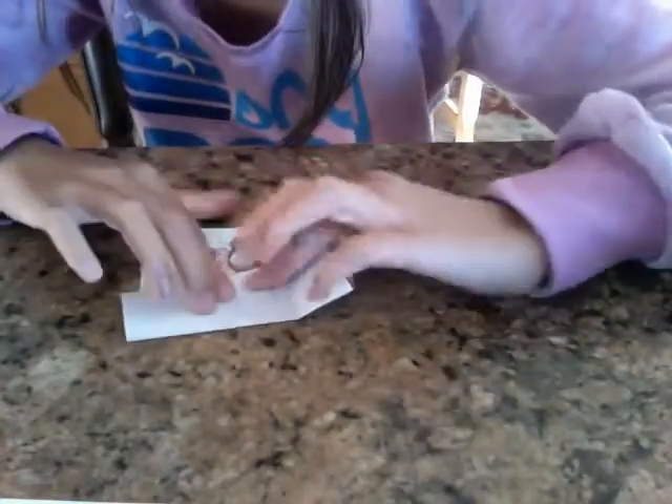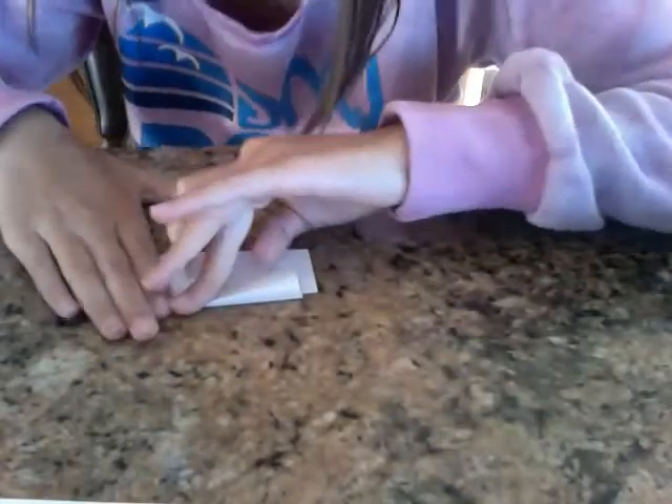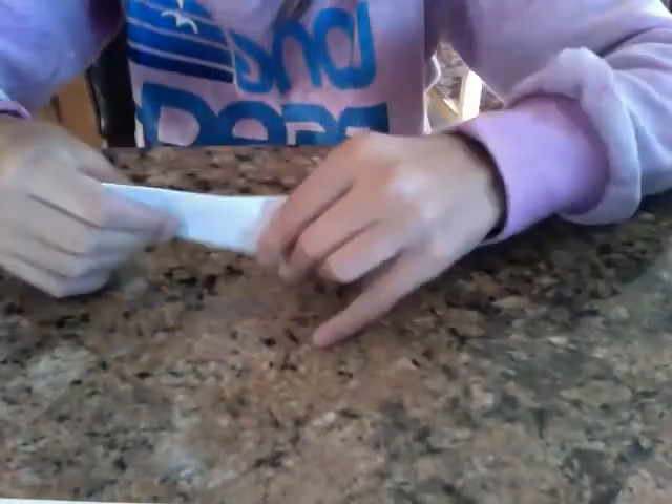Fold one here. Fold one here. Now, as you can see, the quarter is intact and still in the piece of paper.